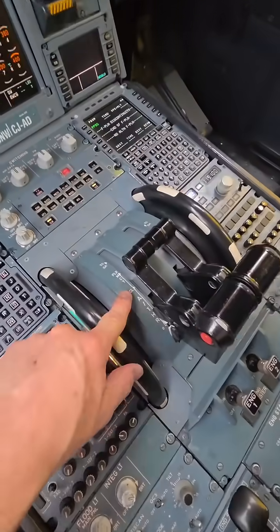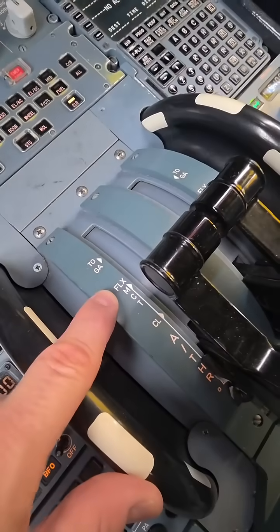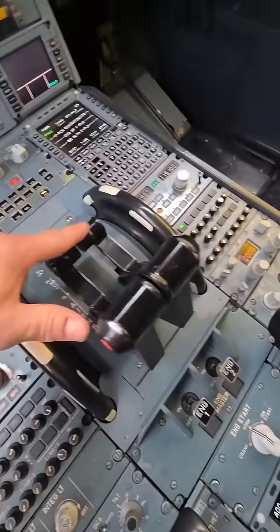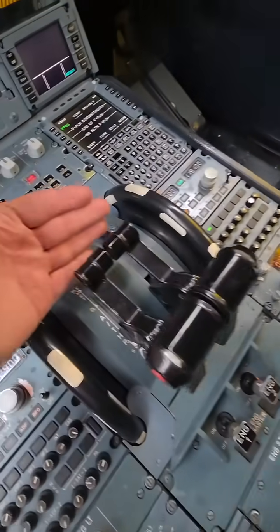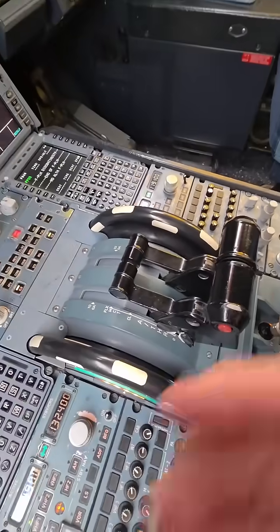We basically click them into place. We have CL, which is climb; we have flex; and we have TOGA — take off or go around. This is our thrust levers here, and these back here are our reverse thrust levers.